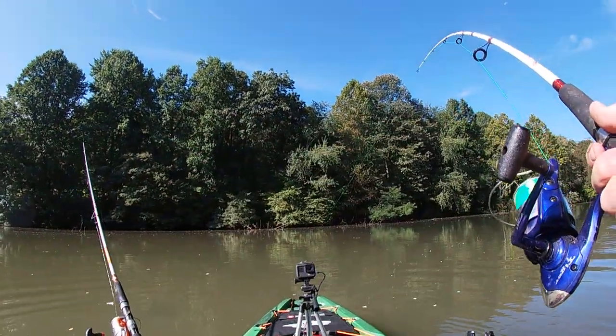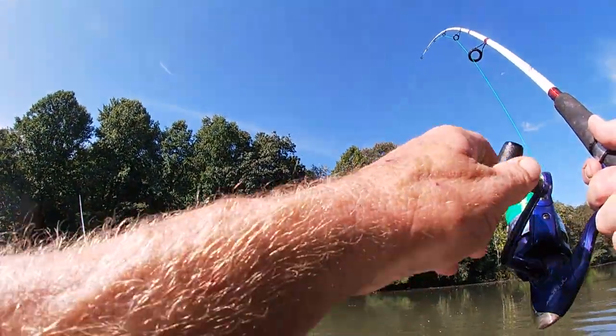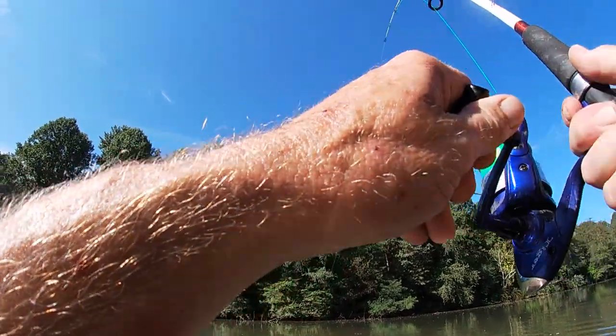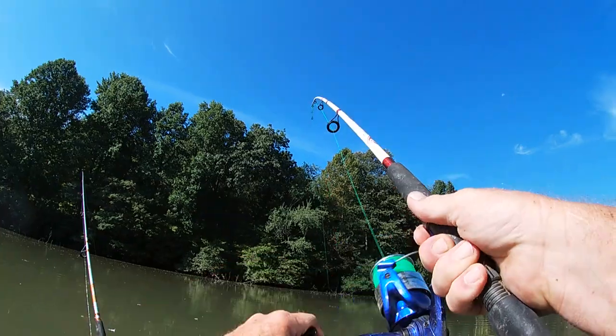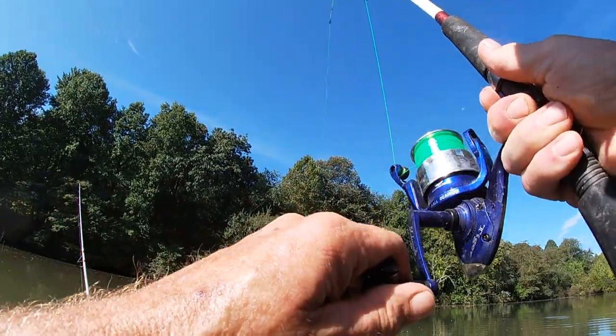Fish on, guys! Fish on! It's a good one. Y'all feel that? It's taking the drag.